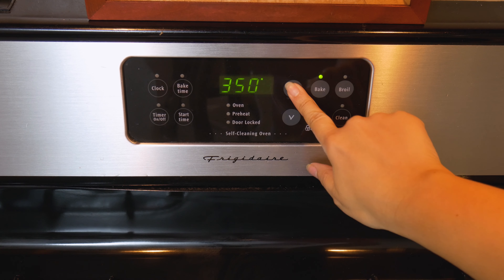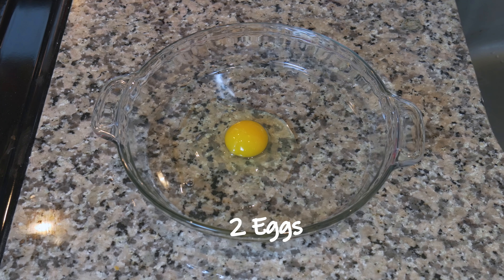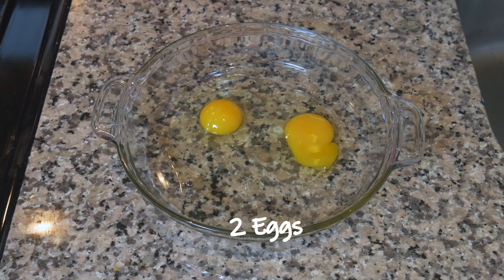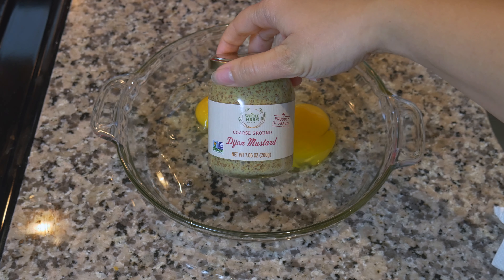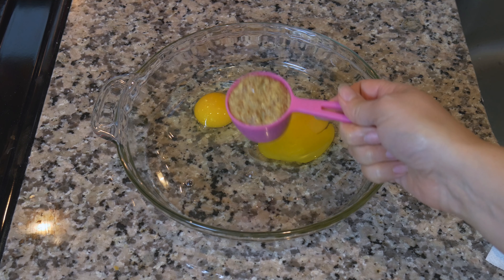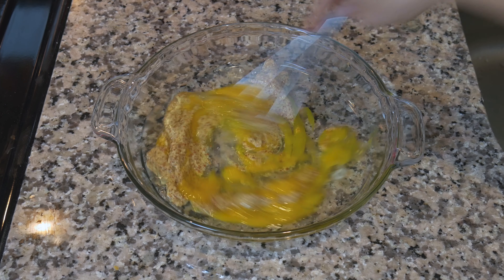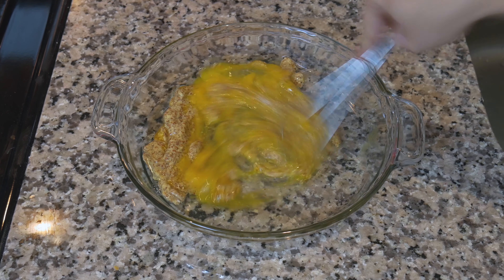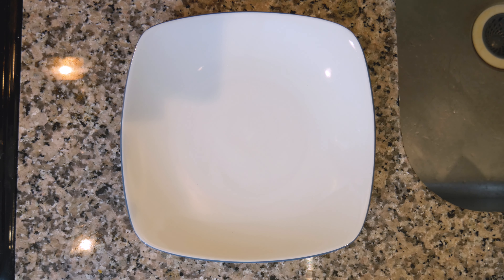I'm just going to preheat our oven to 350. Take some Dijon mustard and a quarter cup of the whole grain mustard and whisk all of this together. This is all set for our breading per se.